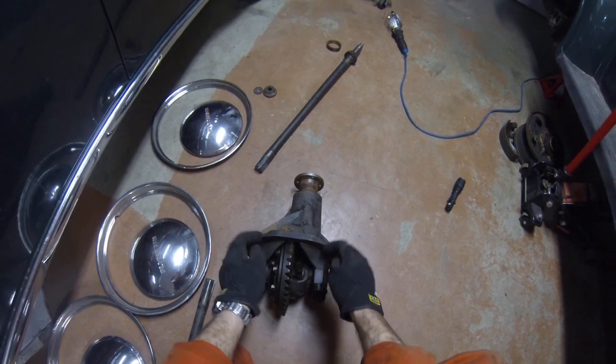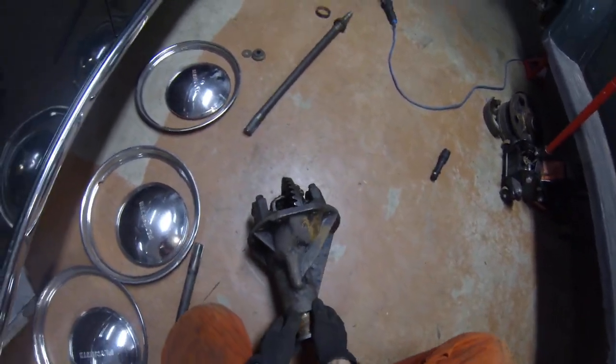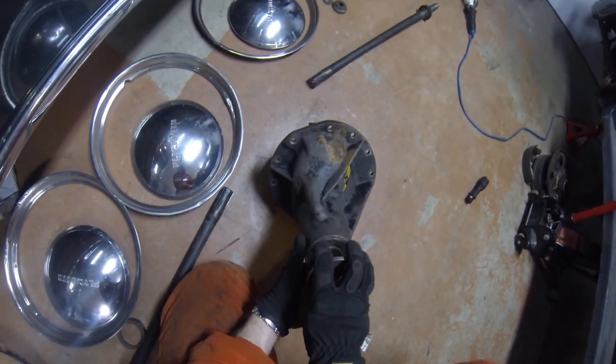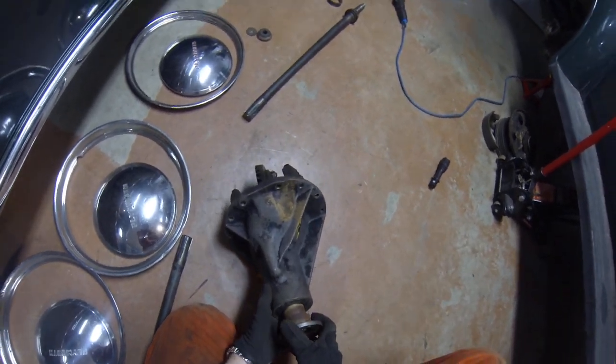I'm going to put this back together and put it back in the car. I'll put a new gasket where it mounts on to the axle housing, and I'm going to change the pinion seal, which is right here at this end. I undo this bolt, slide the flange off the pinion, pull the seal out and change it.